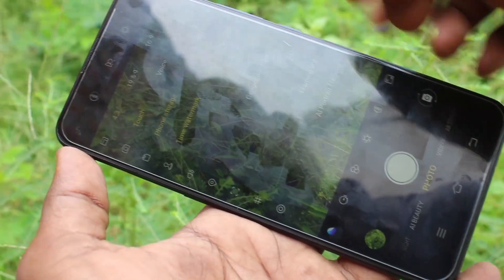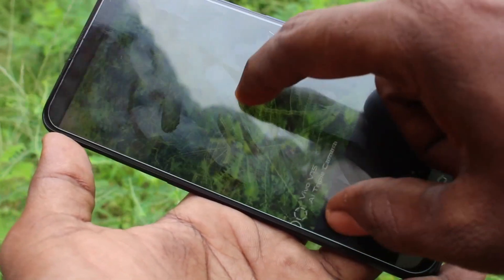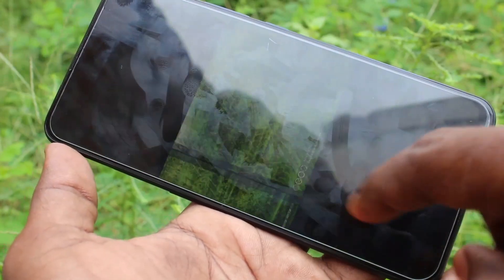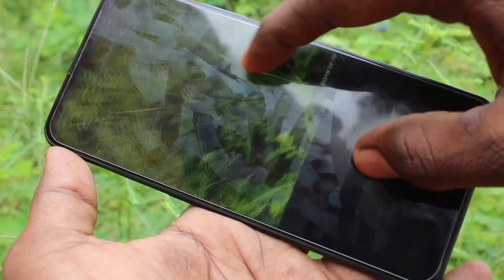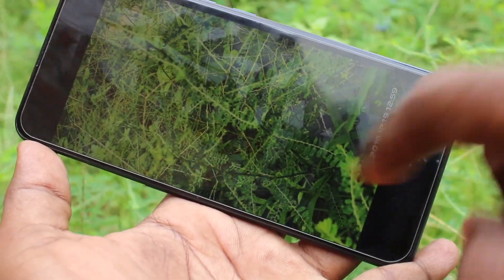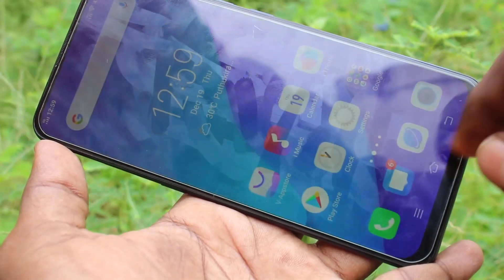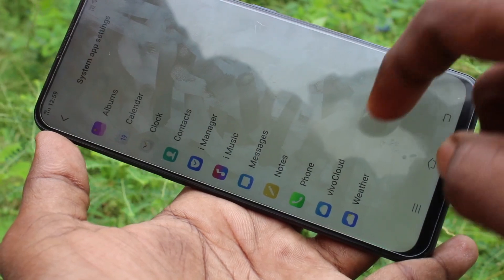I also clicked 'Time Watermark', and you will see there will be a time on your photo — this will be on the right side. See here: the date and time will be printed on the photo.